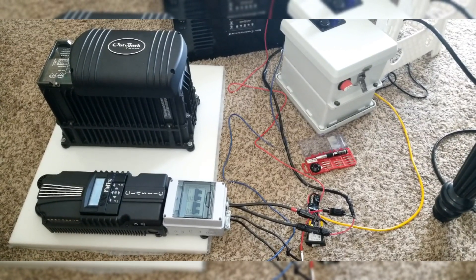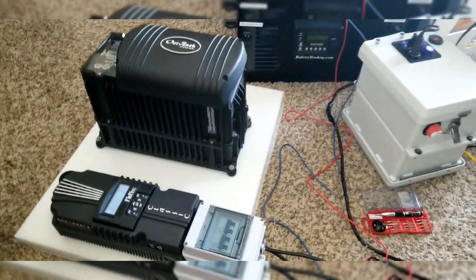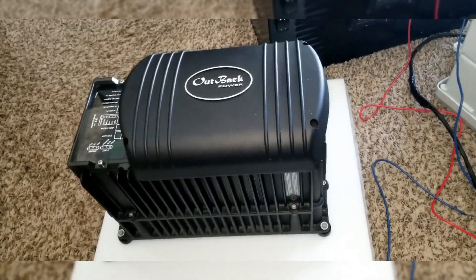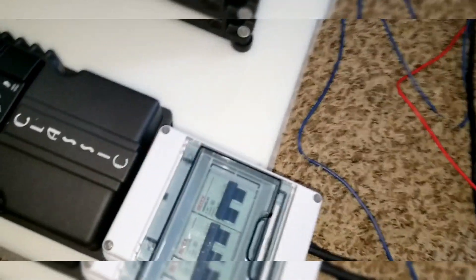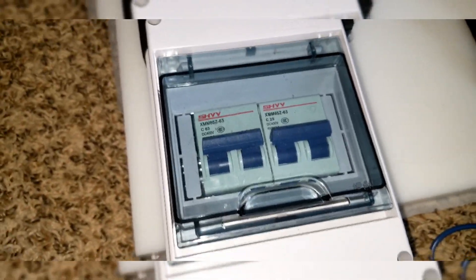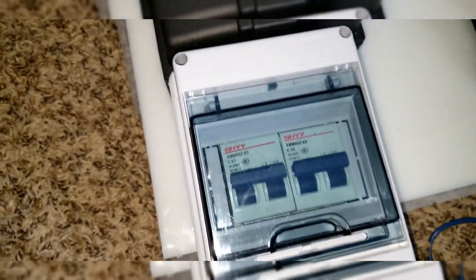Coming live from the command center of JW Solar USA. We're doing an experimental test here since we started putting all these devices together. We want to make sure that the breaker is working, and we're trying to do some suicide connections here, which I don't want to be showing you all — it's too risky.